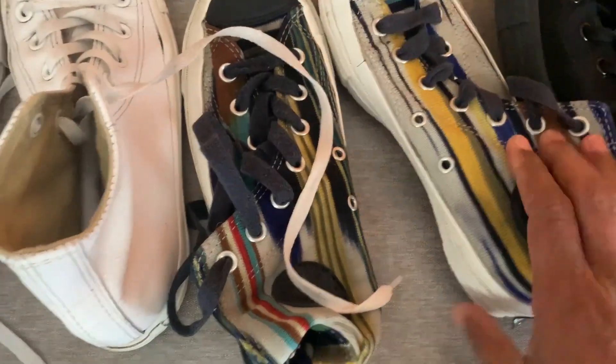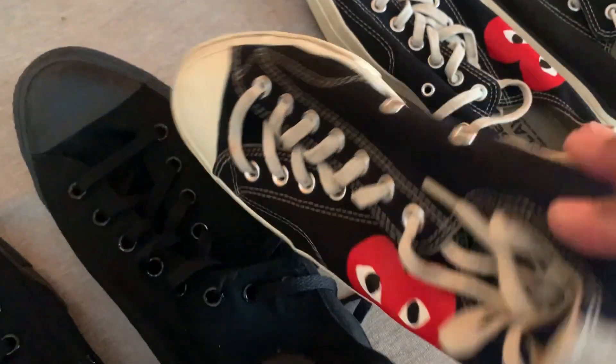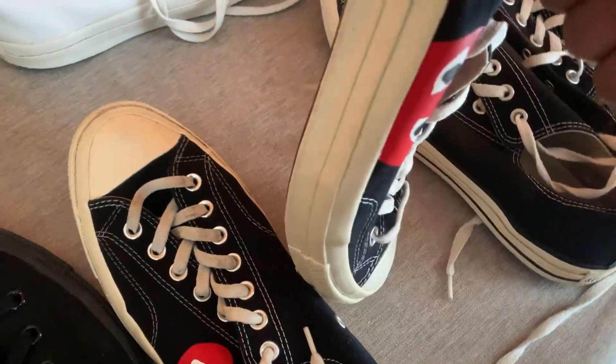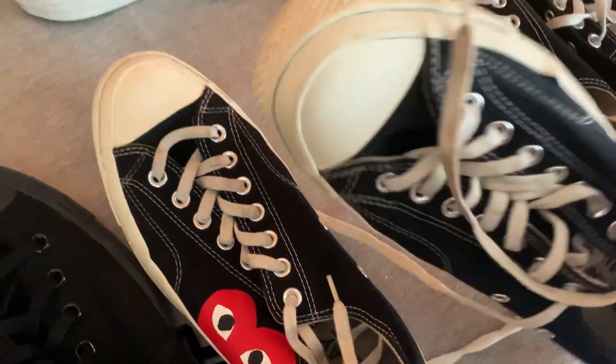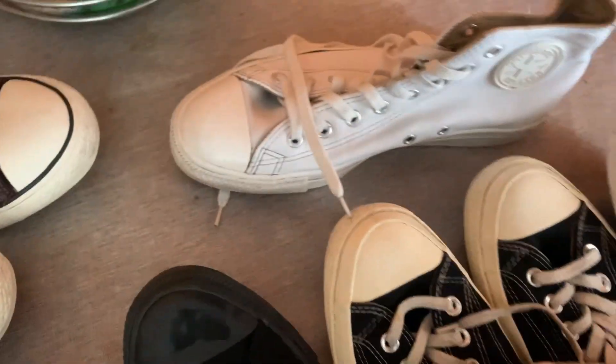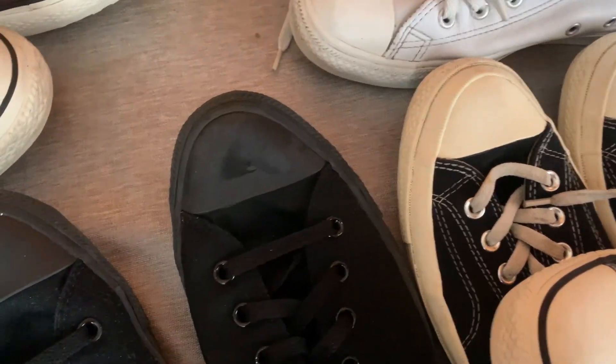It does pay off. It takes time and it's time consuming, but if you have time on your hand, I'd suggest you clean these trainers — your Converses, Vans, Nike, Adidas, whatever you're selling online on eBay. That way you add value to the pairs. Look at how clean they are now — instead of asking for $24.99, you can ask for $34.99 or $29.99.